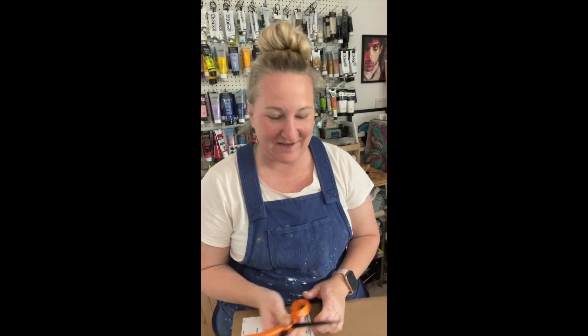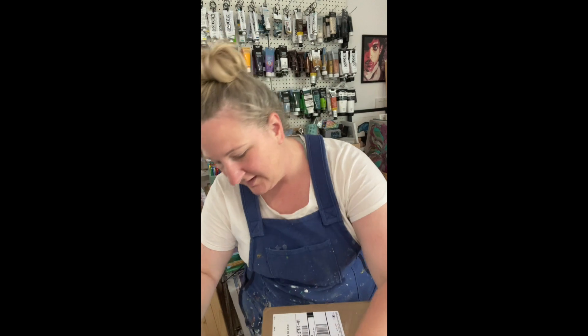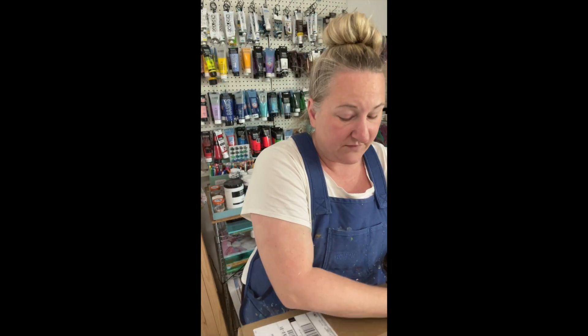Hi! I just received my sample kit from my print vendor. I ordered this so that I could show you lots of different samples of things that are available on my site. This is package one of two, so when the second package comes in, I'll make another video. So let's see what we have.